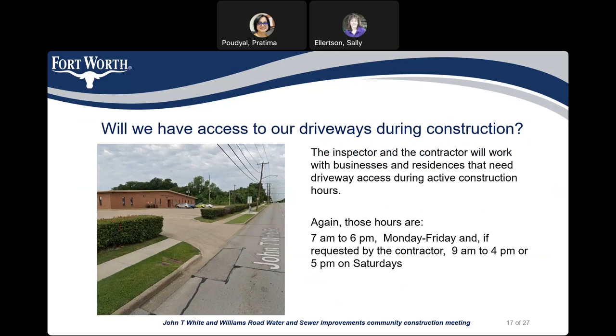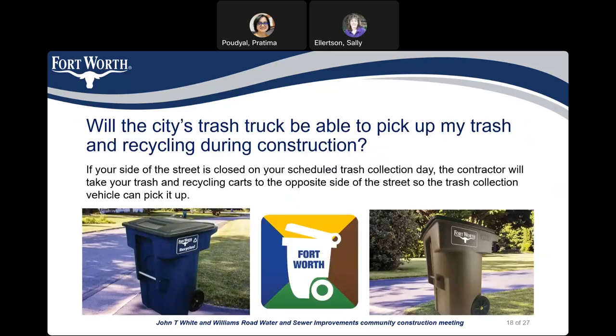Will we have access to our driveway during construction? The city inspector and the contractor will work with businesses and residents that need driveway access during active construction hours — 7 a.m. to 6 p.m. Monday through Friday, and if approved, 9 a.m. to 4 p.m. on Saturday. Will the city's trash truck be able to pick up my trash and recycling during construction? If your side of the street is closed on your scheduled trash collection day, the contractor will move your trash and recycling carts to the opposite side of the street so the trash collection vehicle can pick them up.